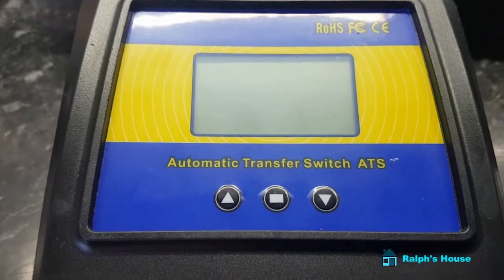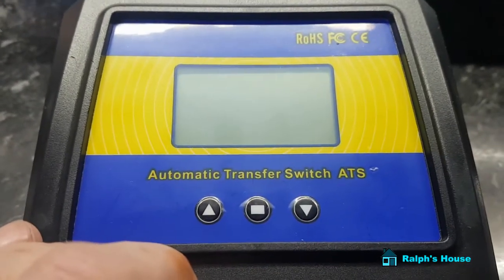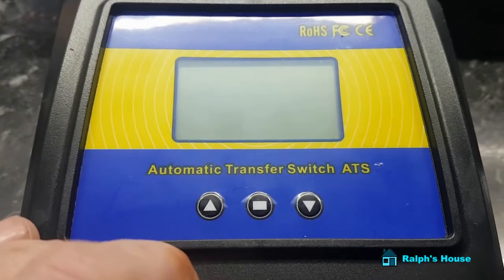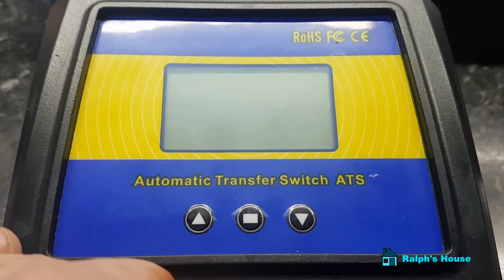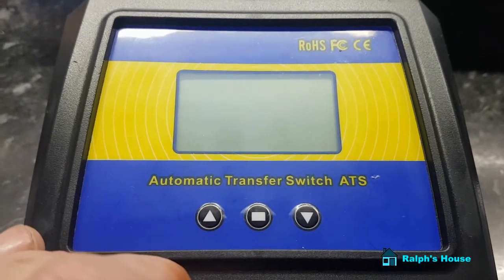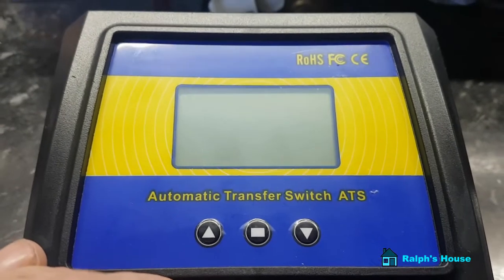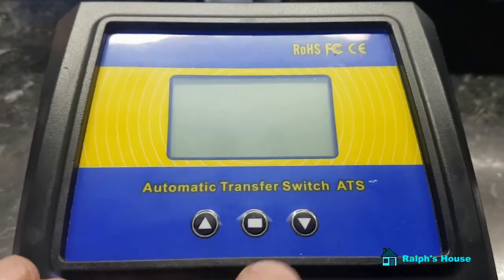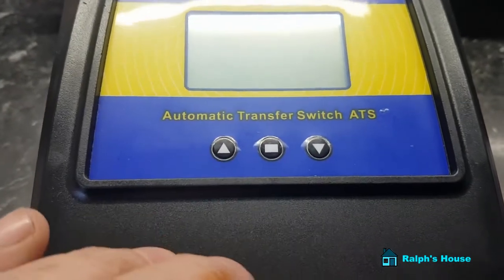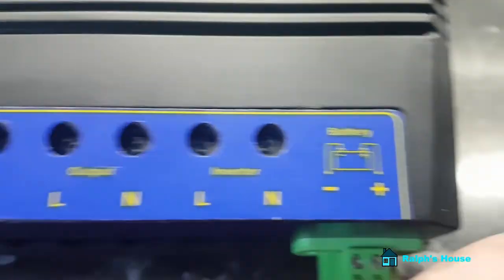Prices are sort of fluctuating at the moment, but currently you can buy one of these in the UK on eBay for about £129. That's the cheapest price I've found, to be honest. You can order them from China, but the savings aren't that great really, and you can have problems getting them delivered, as I discovered. But anyway, this is the automatic transfer switch and I'm going to go through everything on the bottom.